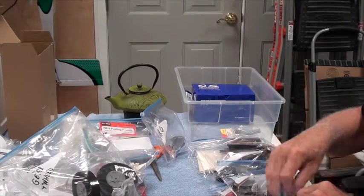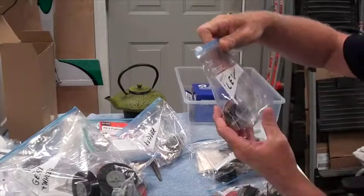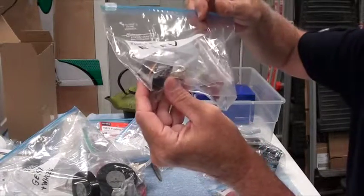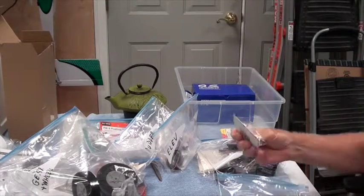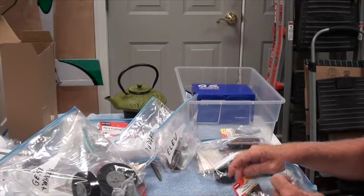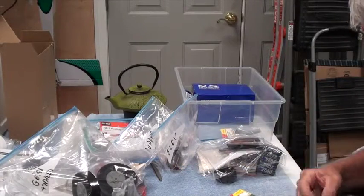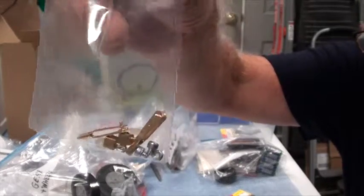I've organized the stuff that I'm going to need when I'm ready to build it, so I don't have to be looking for it. For the elevator, again: servo, servo arms, and the quick connect and clevis. For the ailerons it's a little bit more because the ailerons need the T-horn control horns — got two of those, two servos, two servo arms, two clevises, and two quick connects.